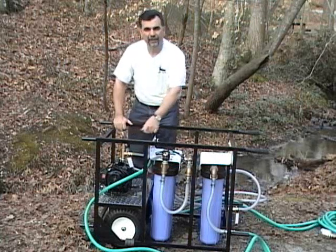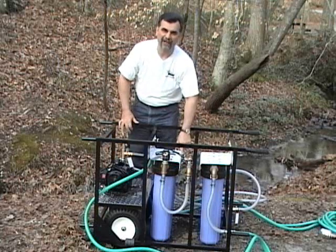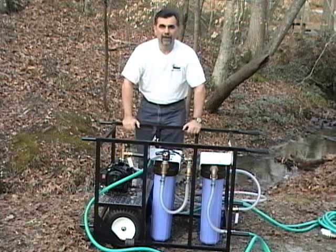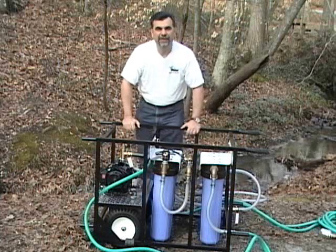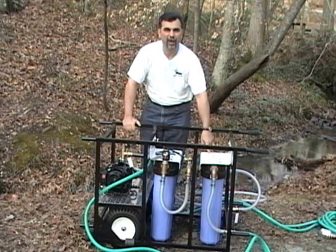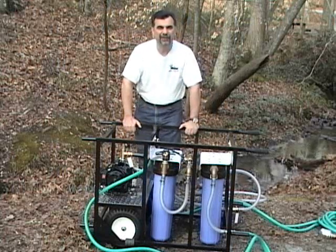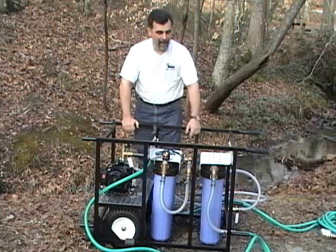As the water comes in through the pump, it enters the system and goes through four large canisters where all the filtration and ultraviolet purification process takes place. The first canister is a sediment filter, which removes solids and heavy particulate from the water. The second canister contains a second sediment filter, which is used to further clarify the water. In order for ultraviolet to reach its maximum potential disinfecting power, the water must be crystal clear.